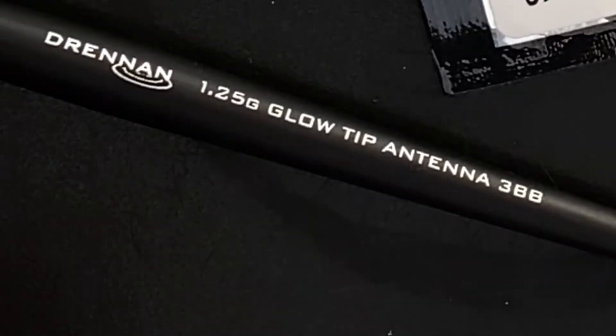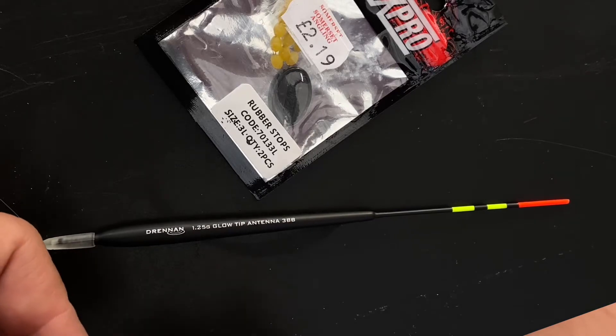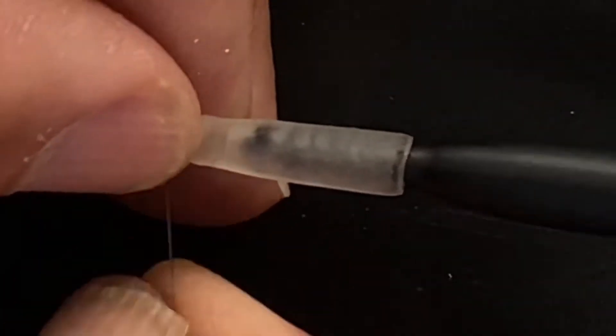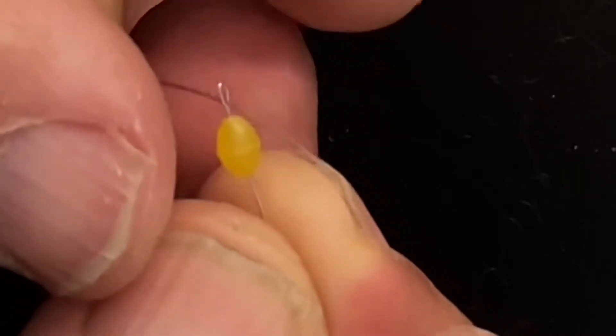The float I've chosen is a Drennan Glow Tip Antenna 3BB — it's very sensitive to bites and brilliant in still conditions. Using a float attachment means that you can change the float over when the conditions change. With the float in the float adapter and the float adapter on the line, I lock it in place with another float stop.